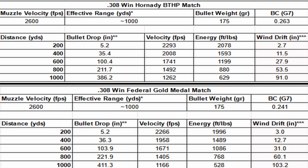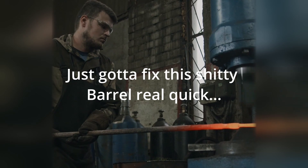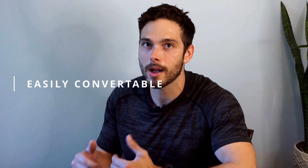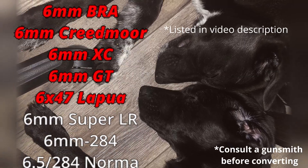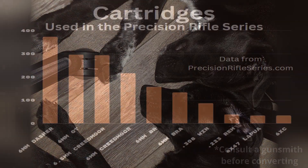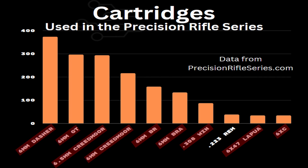The .308 also experiences almost 50 percent less wind drift than the .223, and maintains 1,000 foot-pounds of energy at 600 yards. It also comes with the added benefit of being easily upgradable — many cartridges would require a bolt face swap and barrel swap, but the .308 shares a bolt face and action length with several cartridges, likely requiring only a barrel swap and minor tweaking. If you look at the graph of the most-used cartridges in the Precision Rifle Series, nine of the top ten most-used cartridges fit into this upgradable category.